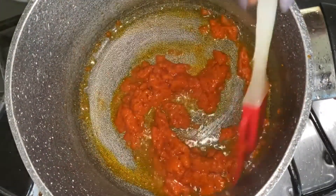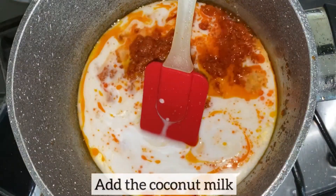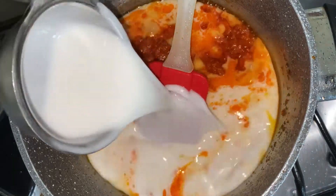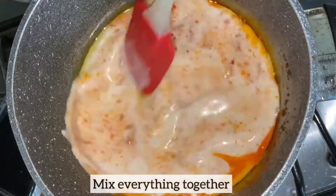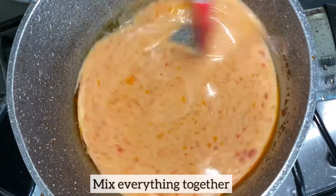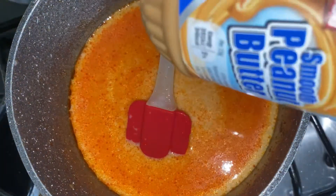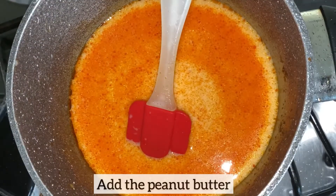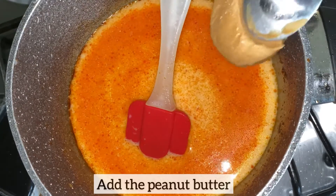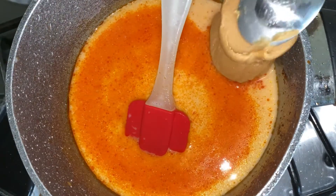Everything is smelling so good, guys. Now I'm going to add the coconut milk and mix everything together. Next I will be adding the peanut butter. I am using smooth peanut butter paste; however, if you like the extra crunch, you can use the crunchy peanut butter paste, or you can even grind roasted peanuts and literally just add it to the sauce.